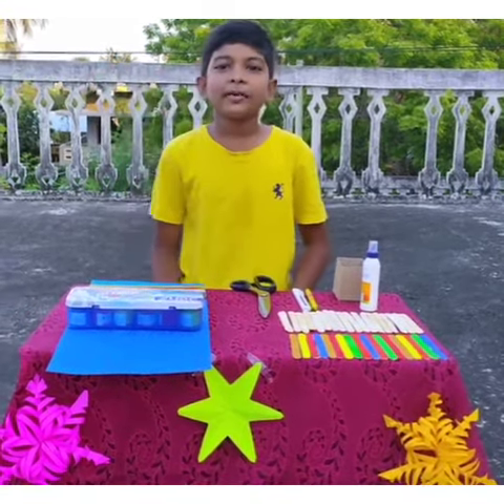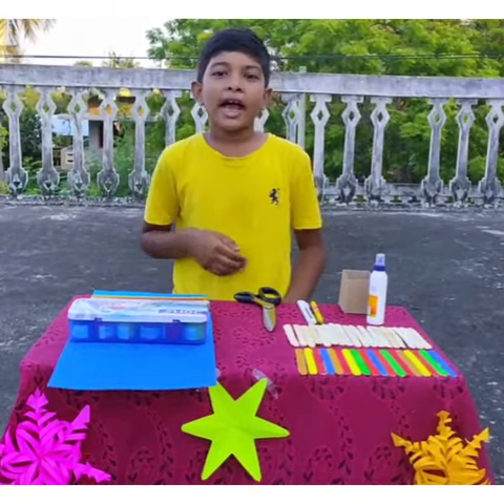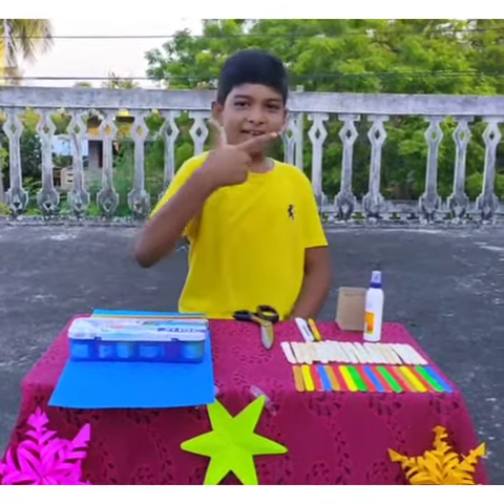Hi Friends! Welcome to my channel. Today we can make French Gambit Ice Cream Sticks. Let's start!